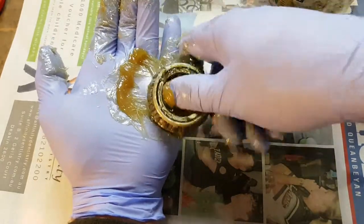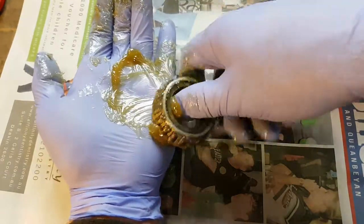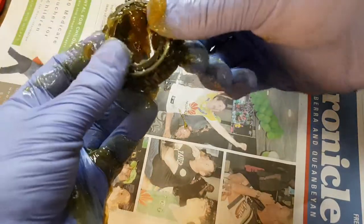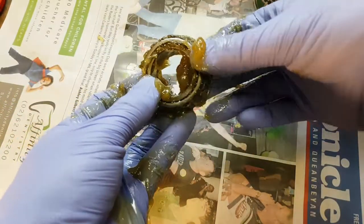There's no real art to this, it's just going through the same motions until you've got enough grease packed into the inside of the bearing.